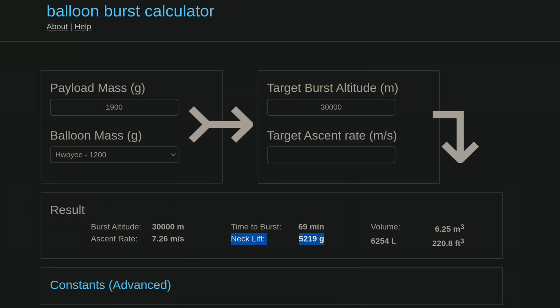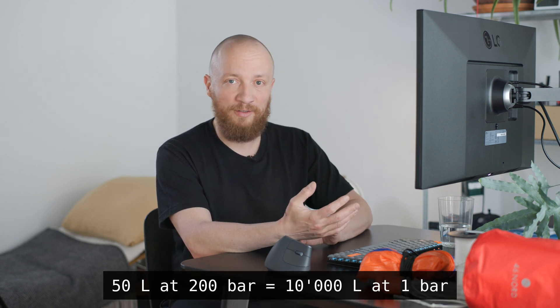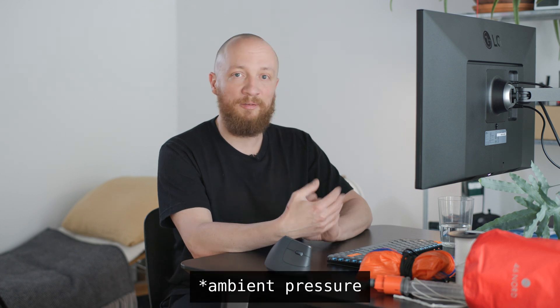To figure out which size of helium cylinder we need to buy, we divide the balloon's volume at launch by the cylinder's pressure factor. A standard 50-liter industrial helium cylinder at 200 bars contains 10 cubic meters — or 10,000 liters — of helium at atmospheric pressure. In this case, with 6,252 liters in the balloon, we need a bit more than half of a standard 50-liter cylinder. I also have smaller balloon sizes mainly for flexibility — in case wind speeds are high on launch day I might opt for a smaller balloon and lower altitude, which would reduce cross-range drift and make for a shorter flight.